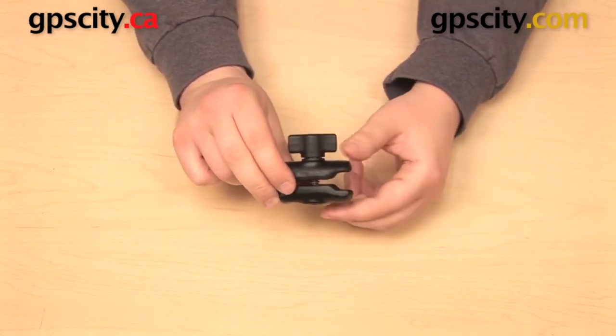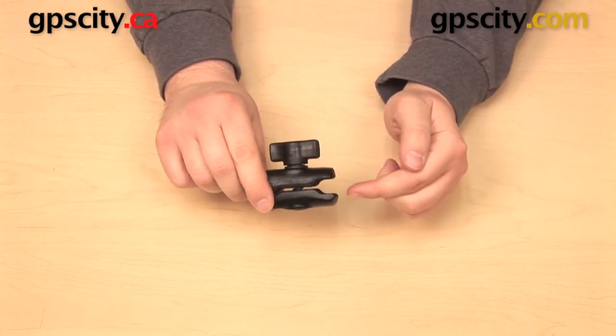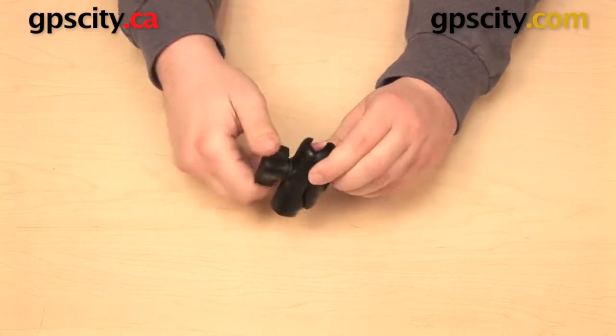There is a spring in the middle of this arm and a knob along the top, so when I tighten it up, like other Ram Mount arms, it's going to secure itself around the ball in the socket.